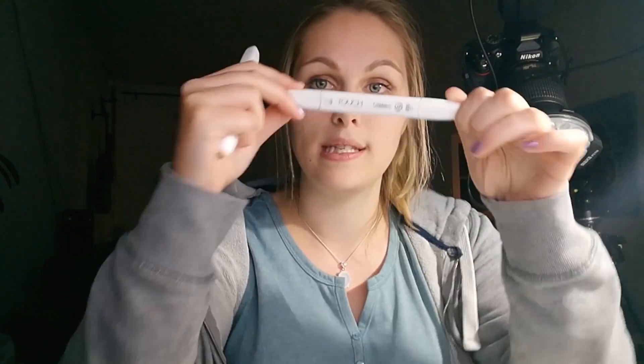Coincidentally, the Copics were right next to the Touch markers. Spoiler alert — I obviously bought the Touch markers. To make a short story long: the Copics were next to the Touch markers, and I've known Touch markers all my life.